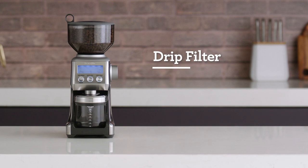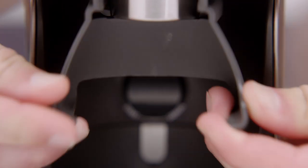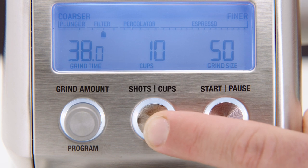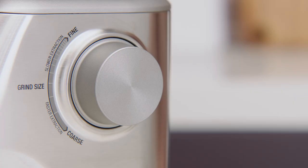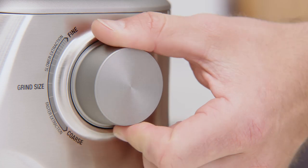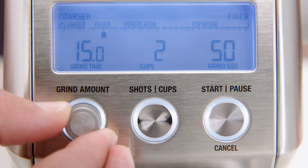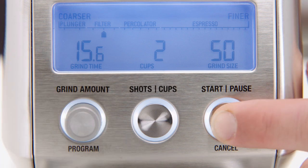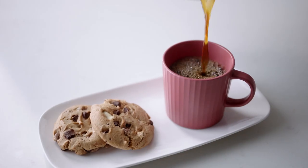Let's explore the drip filter function to kick-start your day with a quality cup of coffee. First off, remove the portafilter cradle to insert your grinds container. Once your container is in position, press the shots cups button to select how much ground coffee you need. This particular function has the capacity to select up to 12 cups, but for now let's grind for 2. Next, rotate the grind size dial to adjust the grind size for your desired dose. By increasing the time you'll increase the dose and decreasing time will decrease your dose. Press the start button and you're all set to grind. Once grinding is finished, it's time to make that perfect cup of drip coffee.